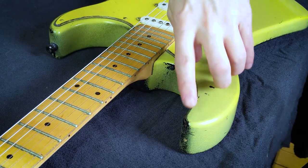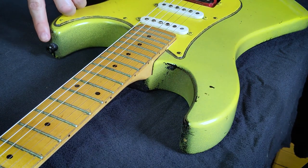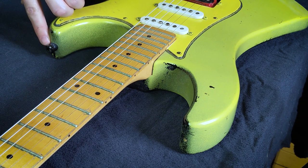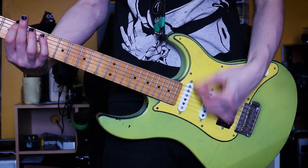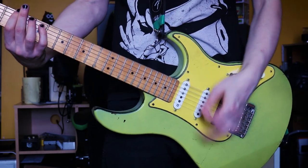Step five: move the strap peg to the other side. If you put this guitar on a strap as-is, it's going to be really uncomfortable even with a really long strap. Just take the strap peg that's on the side closest to the fretboard and move it to the other side. On a guitar with horns like a Stratocaster it's a lot easier; on a guitar like a Les Paul where the horn is small it'll be a bit more uncomfortable, but just move it and then you can throw your strap on and you're good to go.